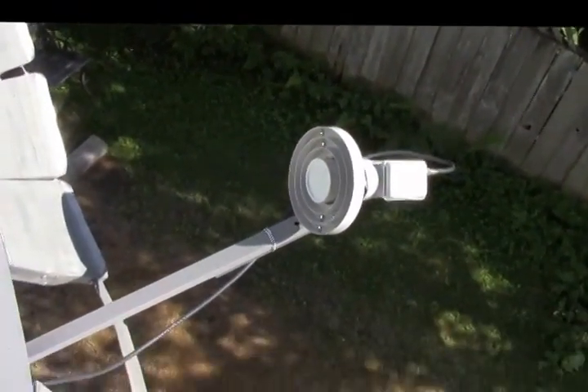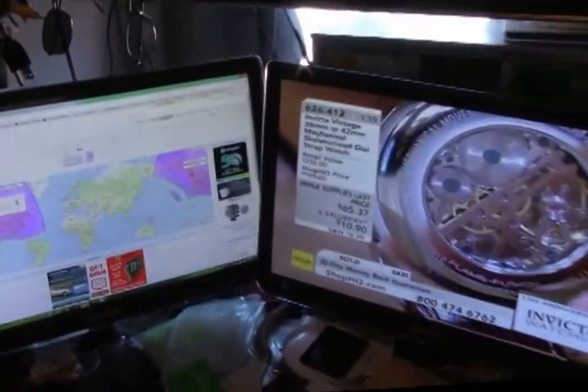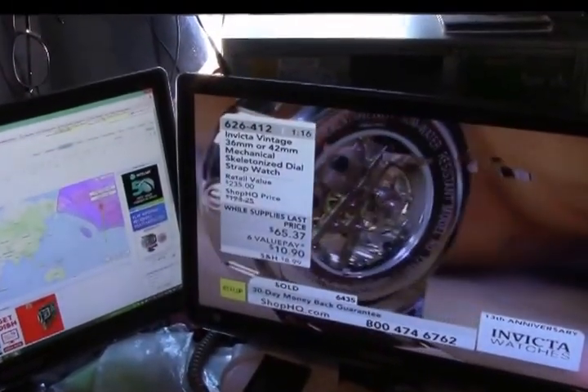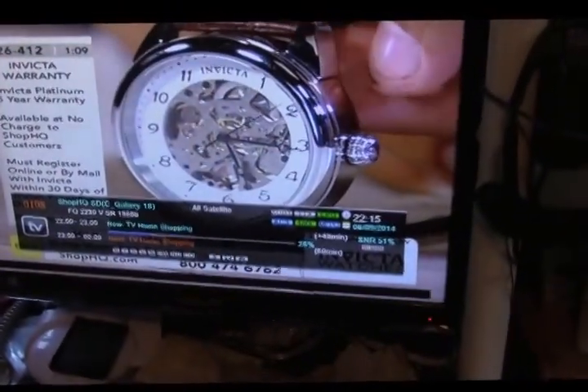I don't know how well it's going to do in the wind in the wintertime, but this is just temporary to see what possibilities I can yield from something like this. And it's actually kind of amazing that I got this kind of result. That's the LNB out there — that's what I'm working with. I just got started, and it's doing pretty good. I don't have the audio patched in yet, and my signal quality is on the lower end of reception.